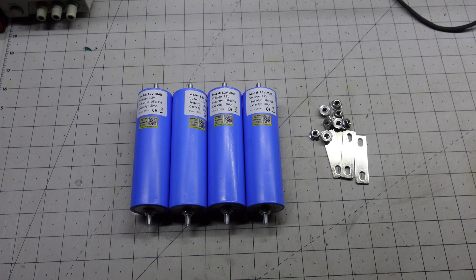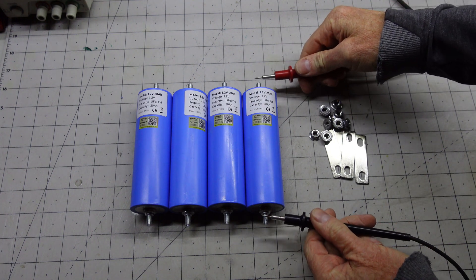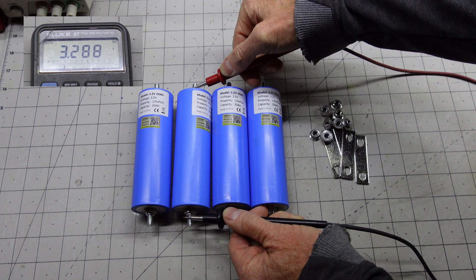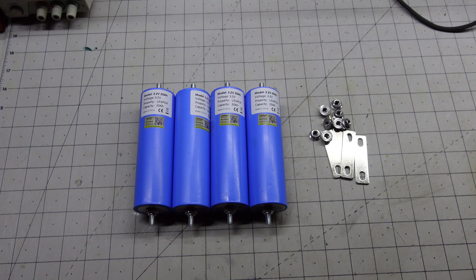Here are our batteries and hardware all unpacked. We'll check the voltages: 3.28, 3.28, 3.28, 3.27. Doesn't appear we have any dead cells.